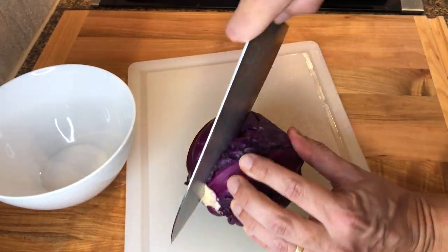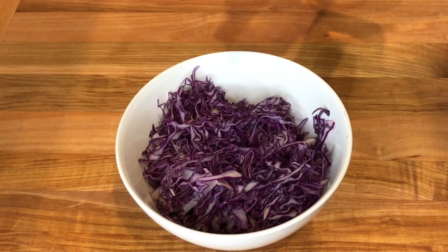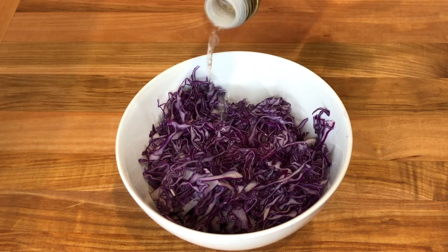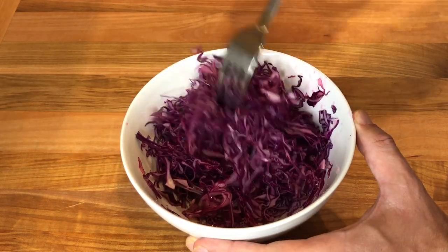For the red cabbage, you can either finely slice it with a mandolin or a knife. Then add a splash of white wine vinegar and some salt and mix it to combine. Refrigerate once done.